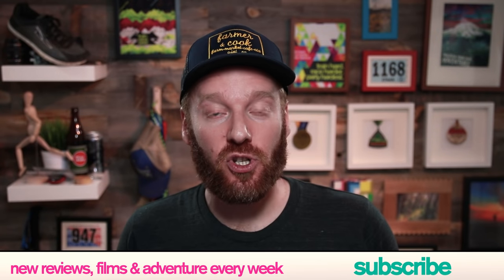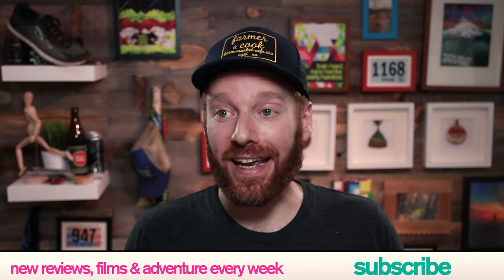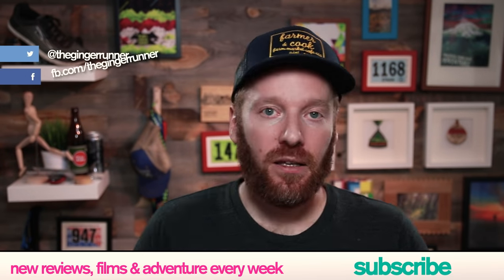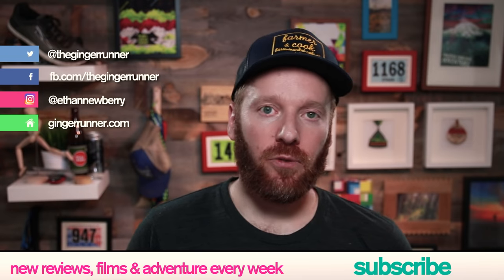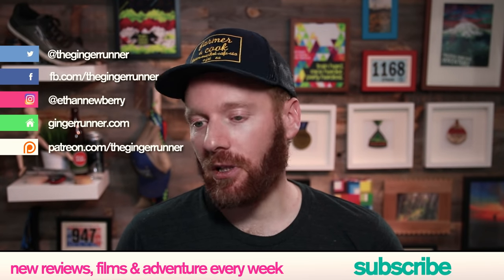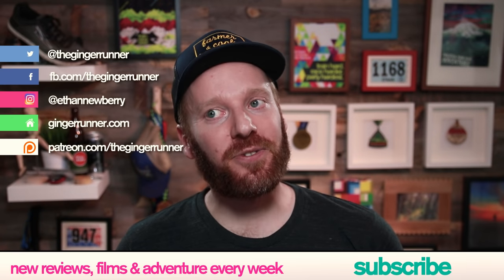Don't forget to like, favorite, and subscribe to this channel — youtube.com slash thegingerunner. New videos twice a week, sometimes even daily vlogs depending on what adventures are happening. If you want to help keep this channel running, go to patreon.com slash thegingerunner — as little as a buck a month makes it all happen. Get out there, train hard, race harder, and party the hardest. We'll see you guys next time!